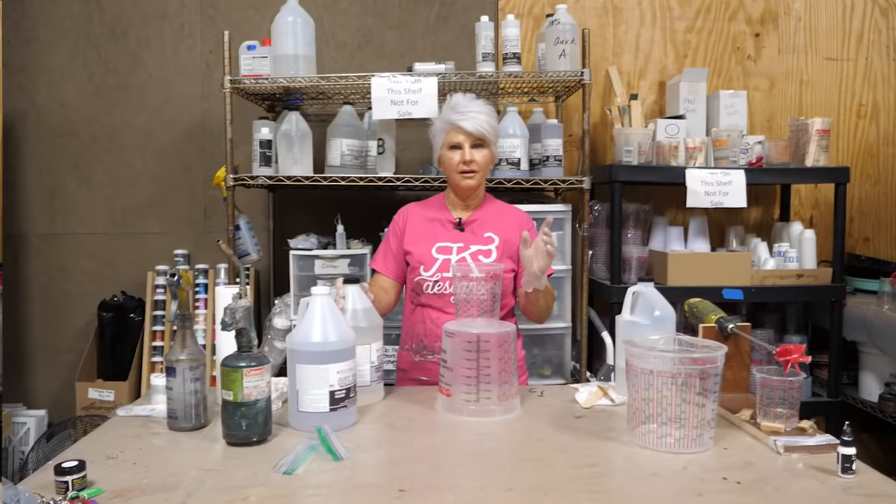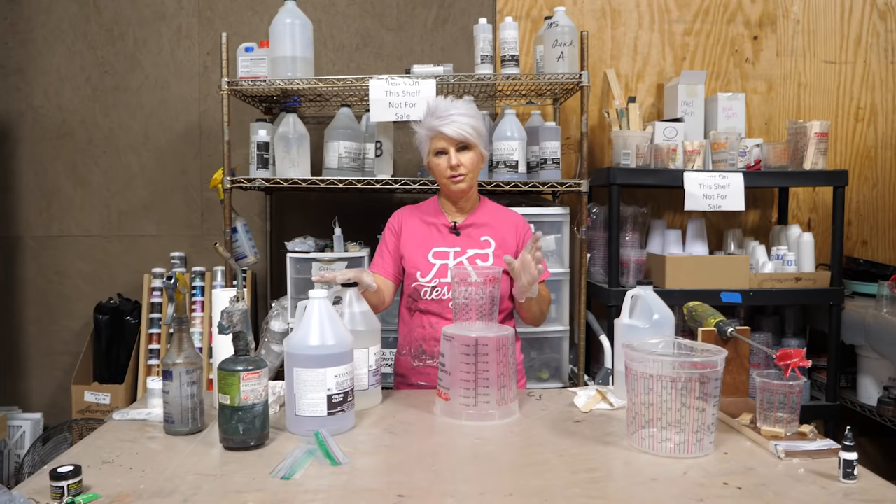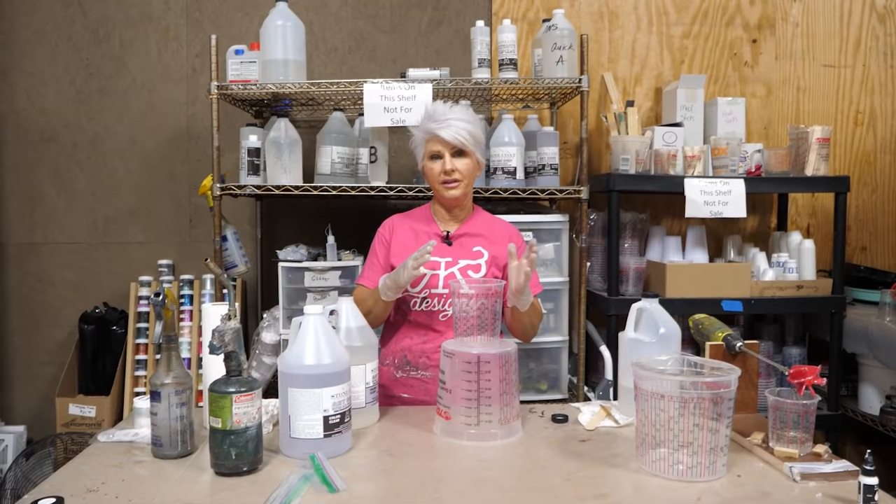In this project, we're going to be using the art coat as opposed to the regular stone coat countertop epoxy because we're doing a white finish. The art coat has a lot of UV protection and will help with any ambering down the road.